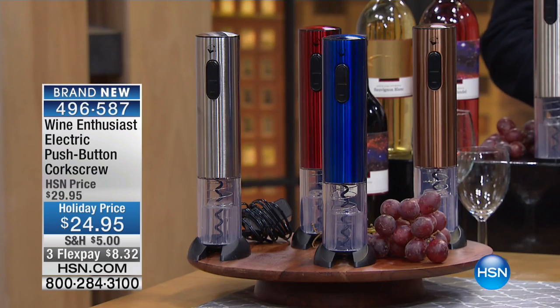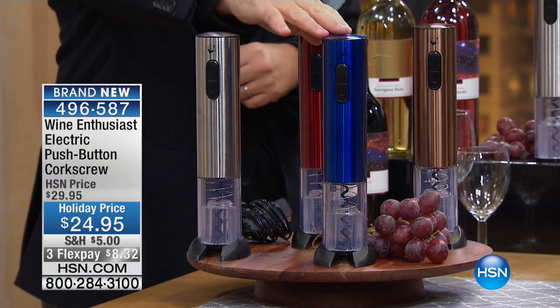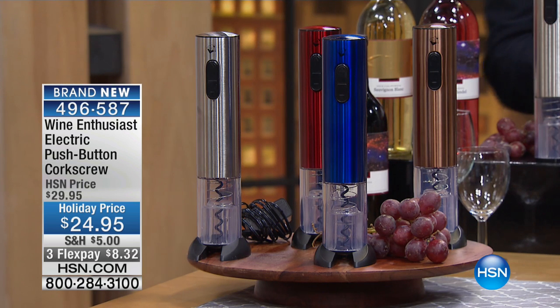Perfect gift for anybody on your gift list, but quite frankly the best gift for you as well. You're looking at silver, blue, red, or copper. You know what it is? It's an electric corkscrew.